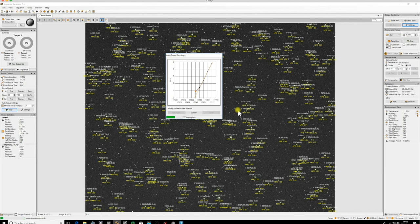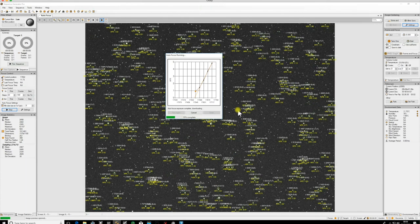You can see a reasonably good V-curve coming along. It's now going out of focus the other direction and starting to move back up, which is perfect. We'll just let this run its course.